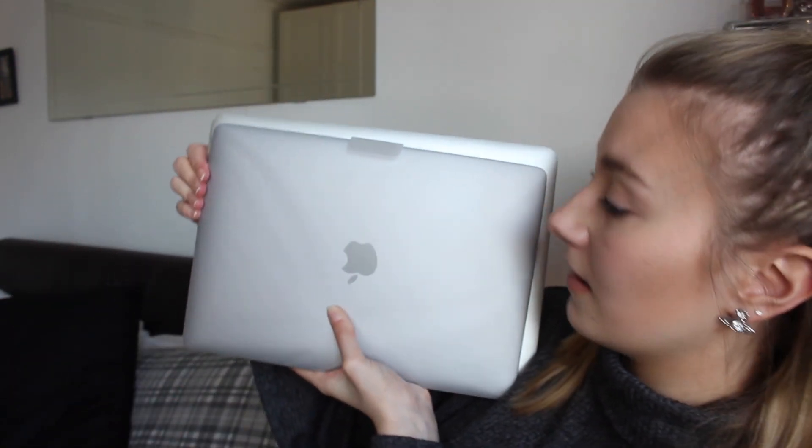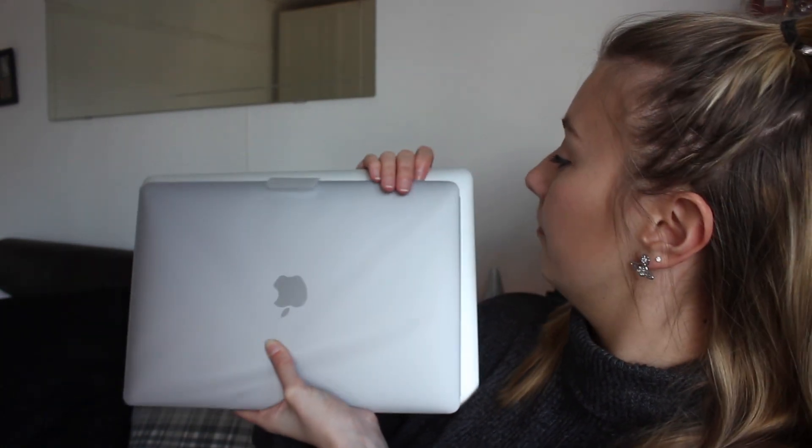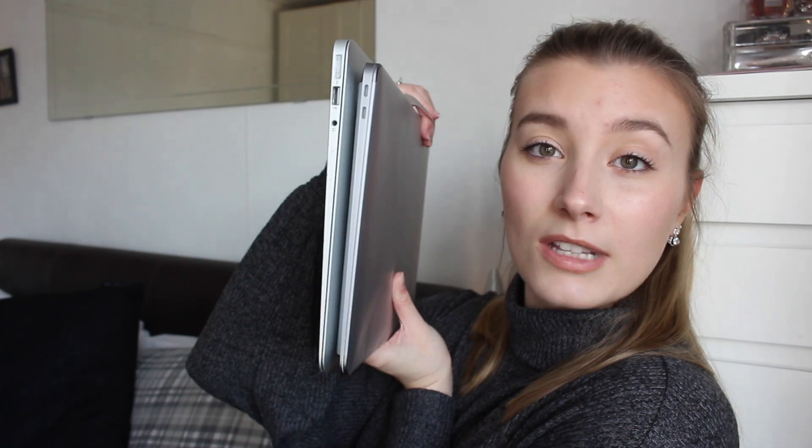So here we have the MacBook Air M1. For a size comparison, this is the 13 by 3 inch MacBook Air 2015. As you can tell, it is quite a lot smaller than this one. It's also thinner — weight's about the same, maybe this one is lighter. Maybe that's just because this has a fan and this doesn't. I don't know how these things work — I build planes, not laptops.